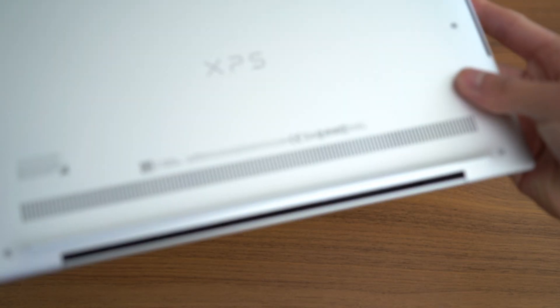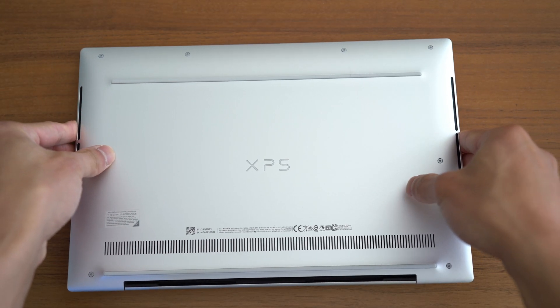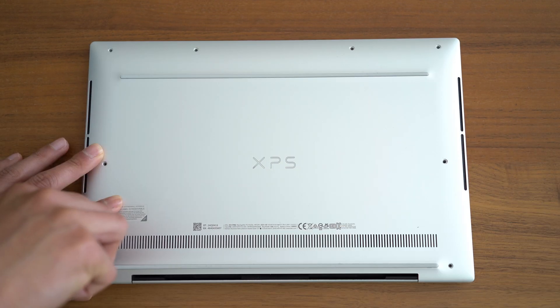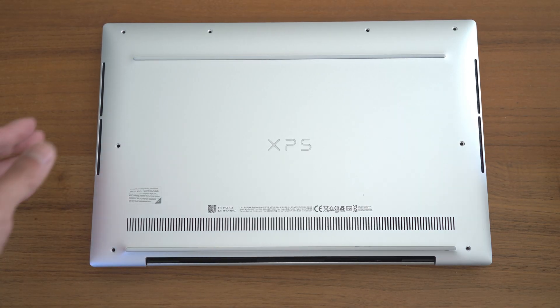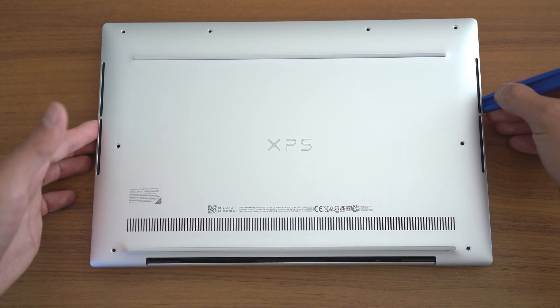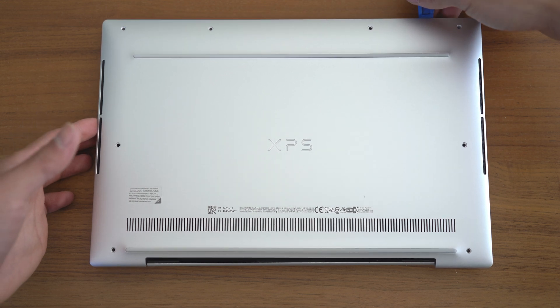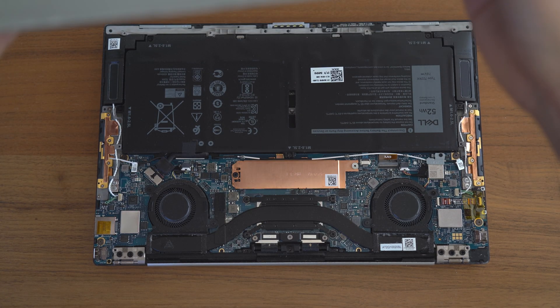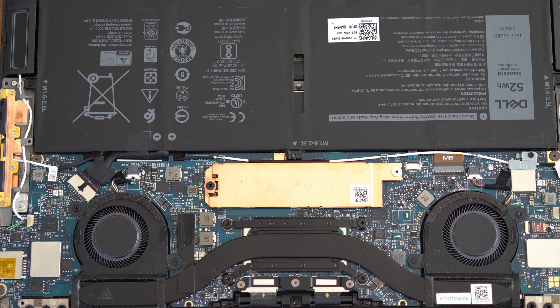Flipping the Dell over, you can see the bottom plate secured by those T5 Torx screws. Undo them and then pry open the case gently with your designated guitar pick or plastic tool. Be aware that there are several clips that hold that bottom plate in place, so you need to carefully work around the laptop to unclip each one — it can be a bit tricky, so just be patient. Now that we have access to the motherboard, you can opt to disconnect the power cable to ensure that you don't short circuit the board. I was lazy and didn't do this, so don't be me.